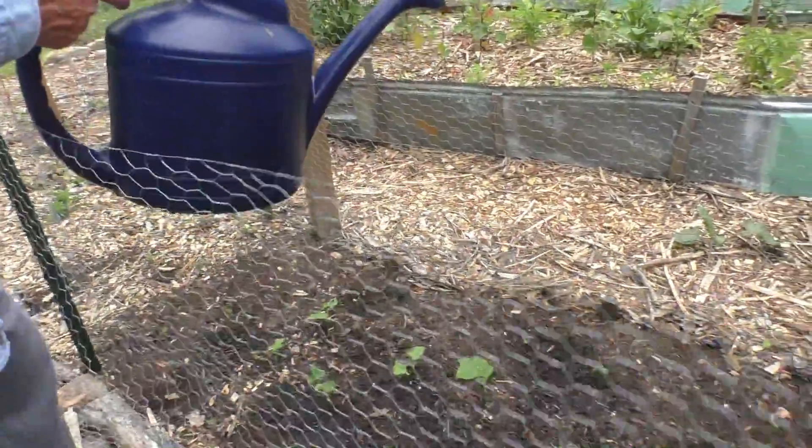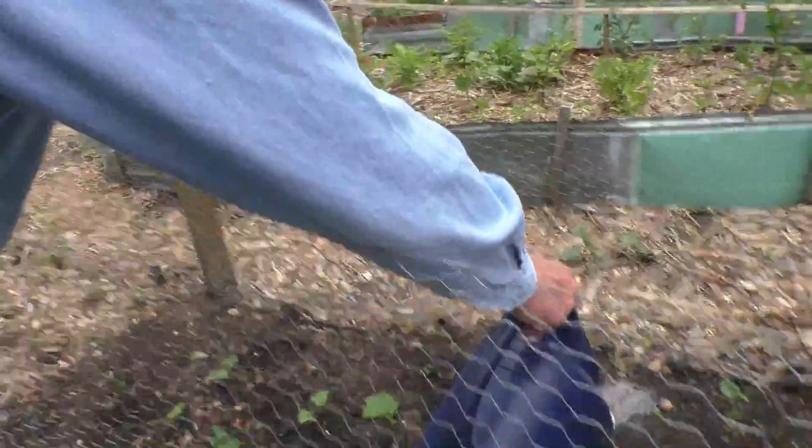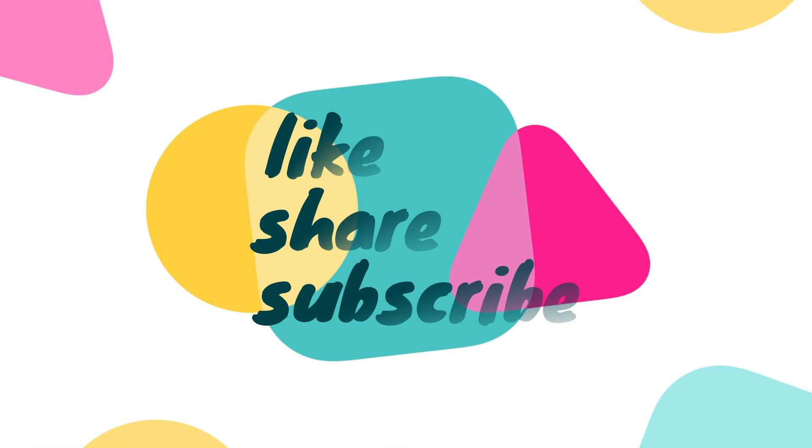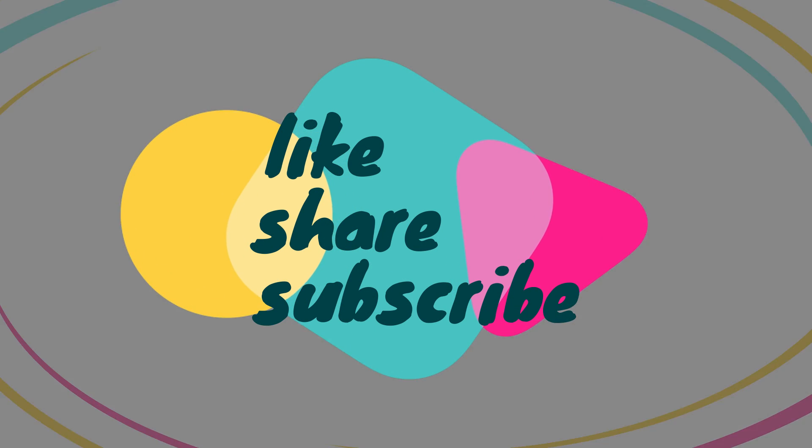Hope you enjoyed it. Thanks for watching. See you in the next one. Bye bye. And as always, hit the bell, like, share, and subscribe.